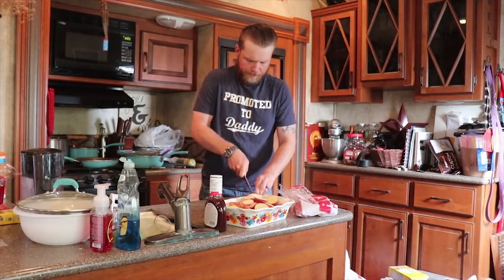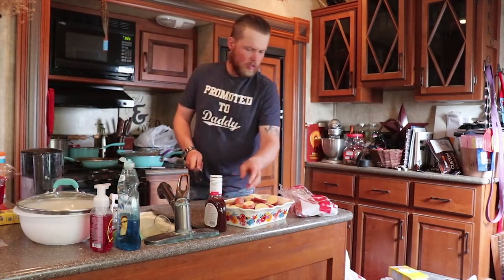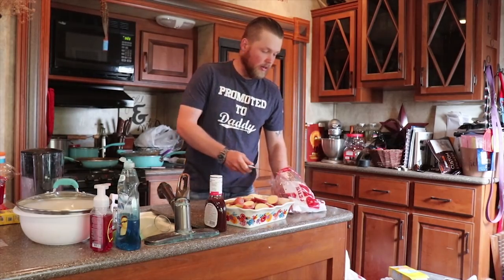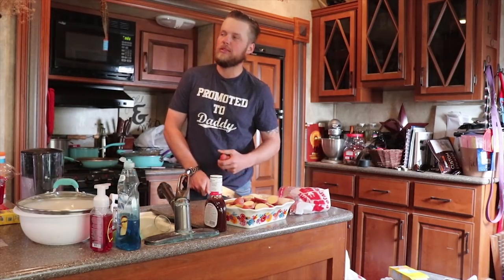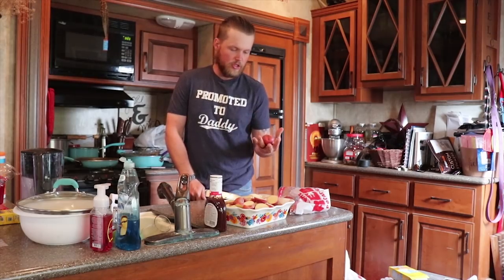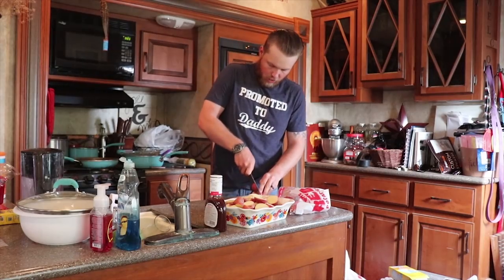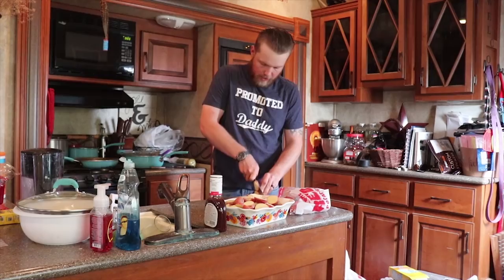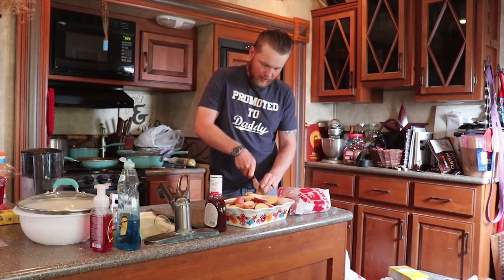What I'm doing right now is I'm getting these chuck wagon potatoes ready to go. Just your regular red potatoes. I got a whole bag mostly because — let's see — me, Liza, Jed, Dan, Jared, and Drew. So there's six of us. A whole bag usually is enough. I might have to open up another bag, but I think that ought to be plenty.